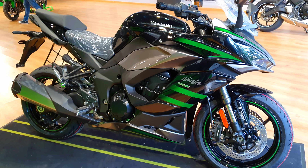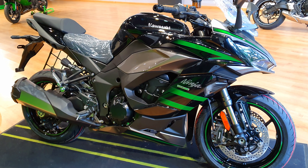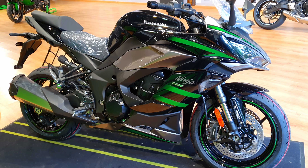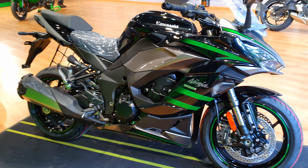Hello there guys, welcome to Dino's Vault. I am here at Kawasaki Hyderabad. This is a video where I give you a quick overview of the new speedo console that the Ninja 1000 2021 model has.